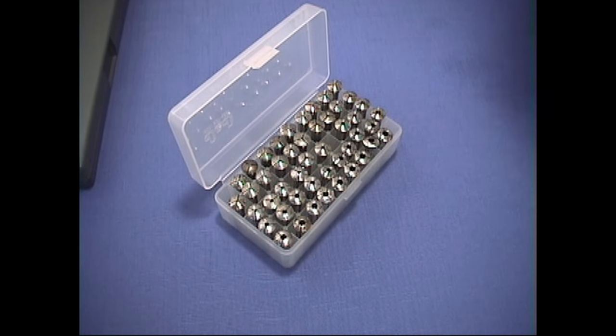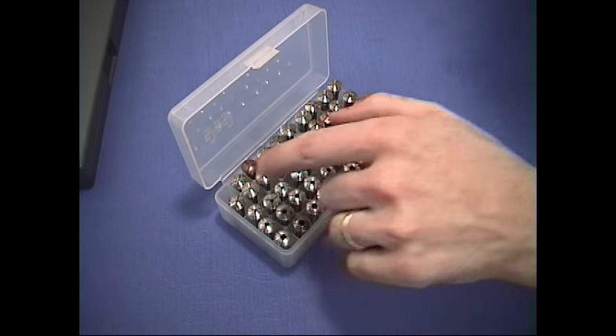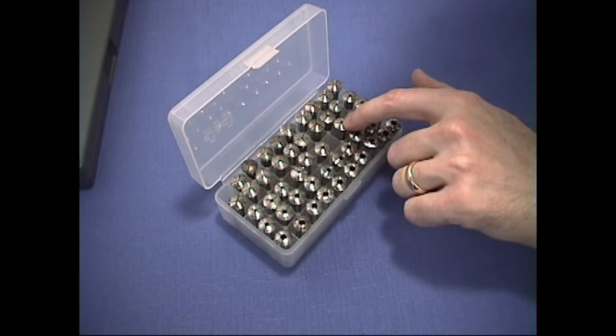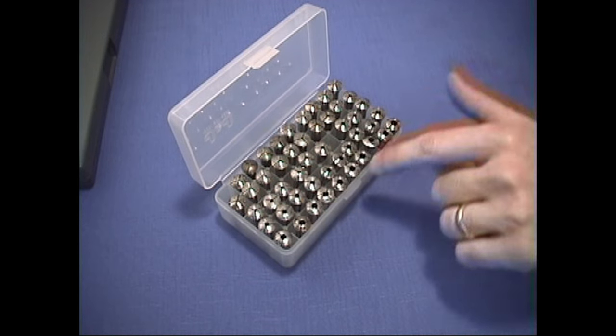The smaller collets, generally 1 through 12, are the ones across the back row here. Number 1 is missing and number 27 is missing — currently they're in use — but this is a full set of 50. The half sizes are also used in watch repair.